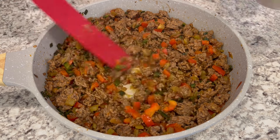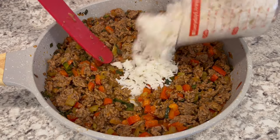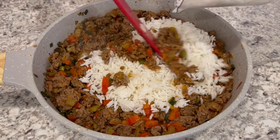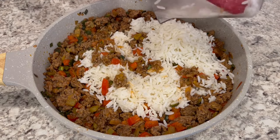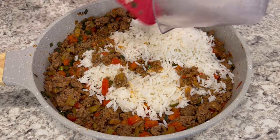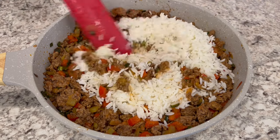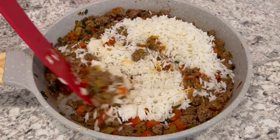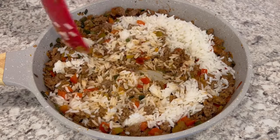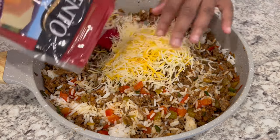Next I am going to add my rice to the mixture. I felt like the meat mixture was a little bland so I did add some salt, garlic powder, and onion powder. Of course, you'll just want to season it to taste. My rice is actually day-old rice — I prefer to use day-old rice when I'm using rice in a casserole. I'm just mixing it up, and next I'm adding in half of that Mexican cheese blend.